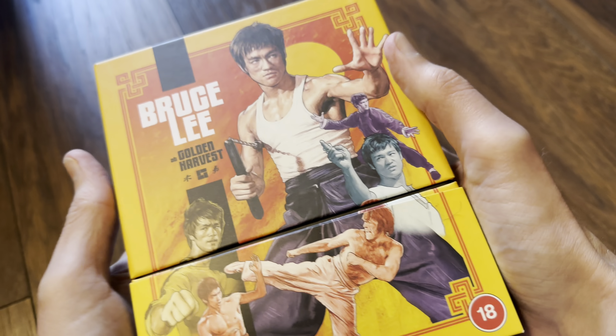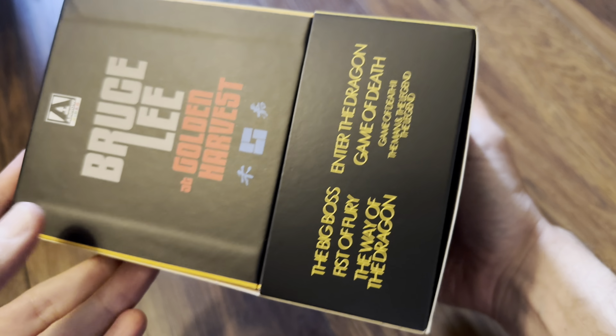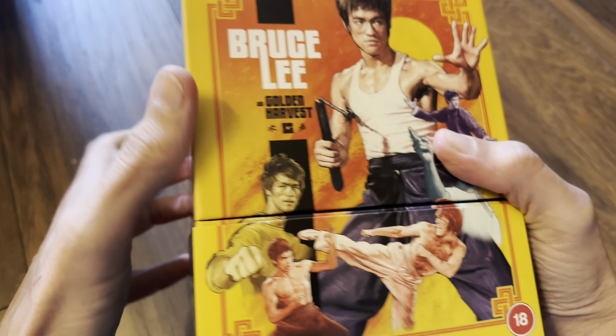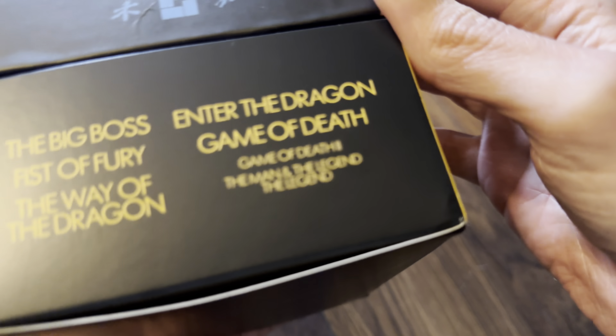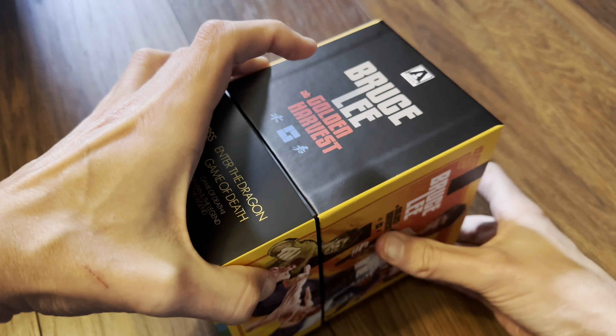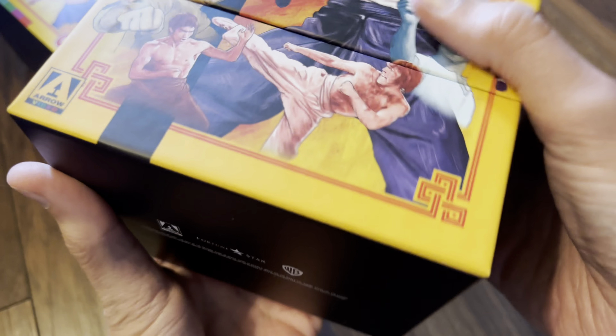So here's a look at the outer box. It is the usual Arrow rigid slip case. Let's slide that off for a moment.